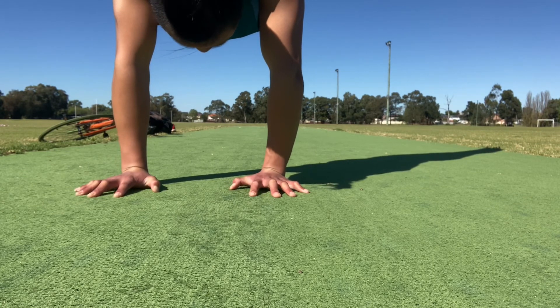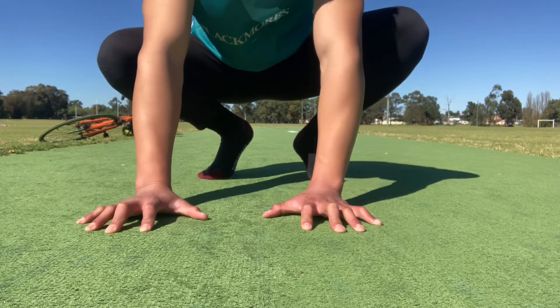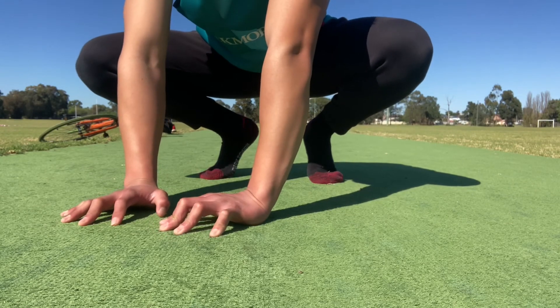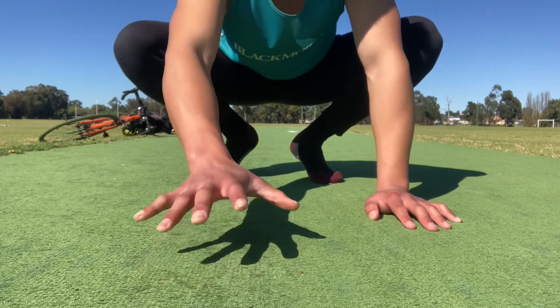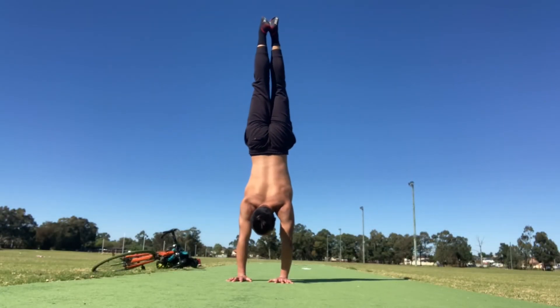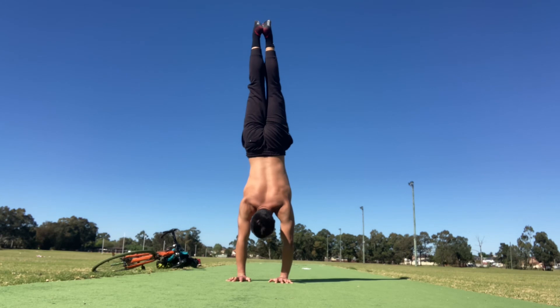If you do start to lose balance, use your fingers to grip the ground as hard as you can. Place your palms on the floor about shoulder width apart and really emphasize squeezing the ground with your fingers if you lose balance. If you followed all these steps, you should be able to learn the handstand in no time. But remember, it all comes down to practice and patience, so never give up.